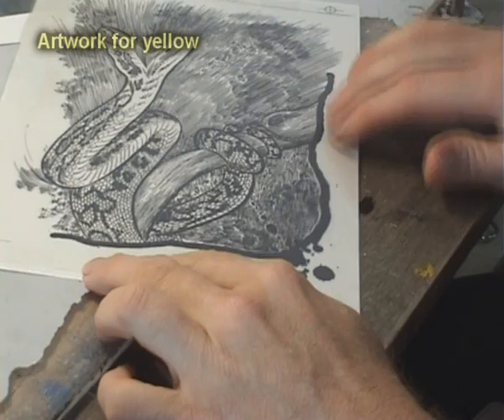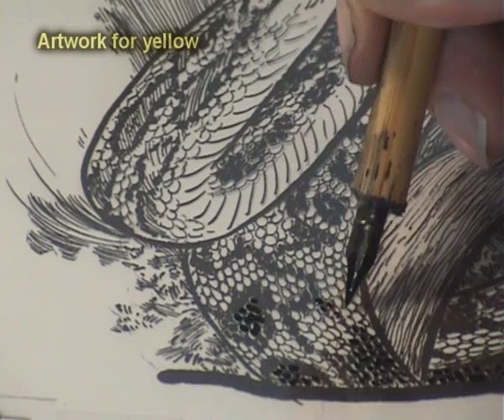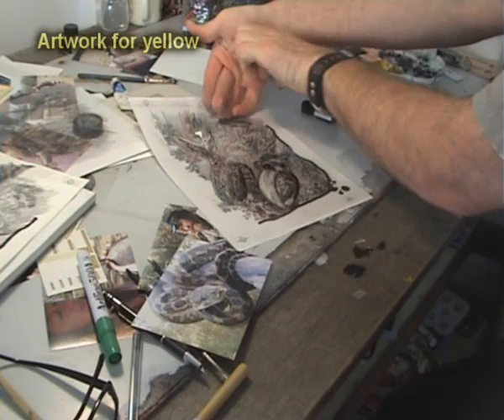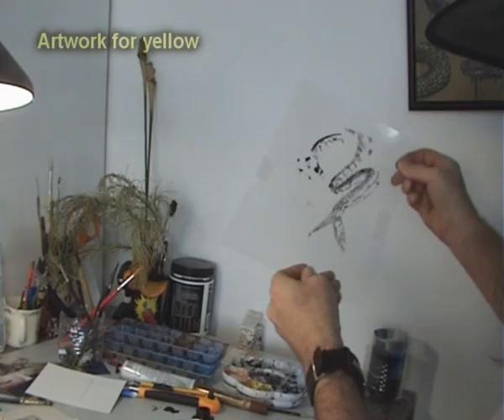Moving on to the next colour down. This one is yellow — pale Python yellow.